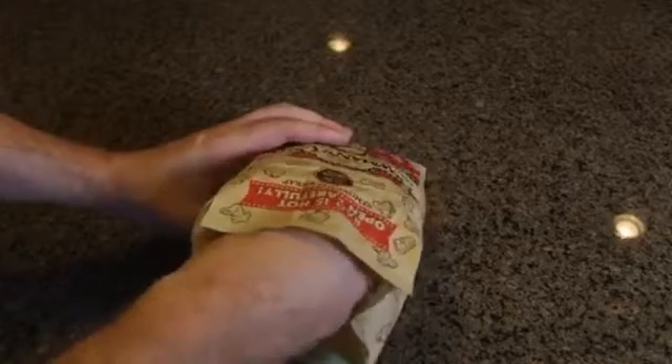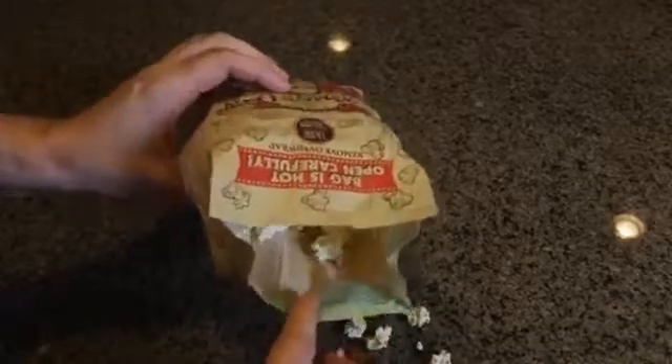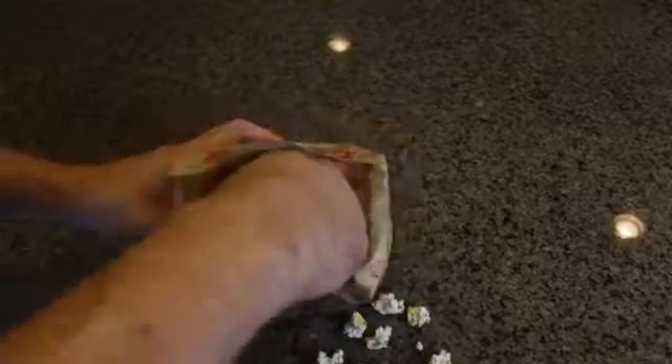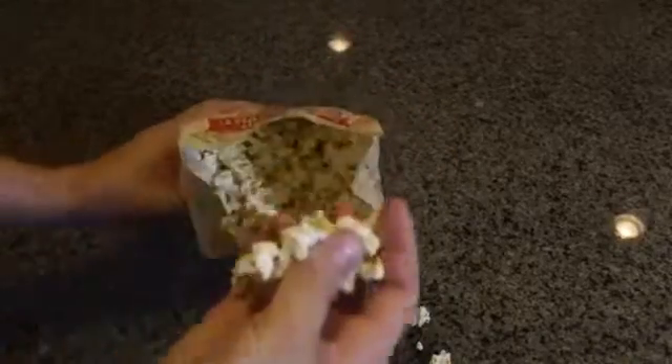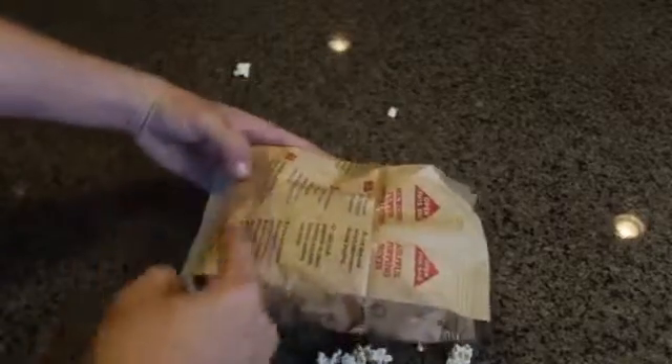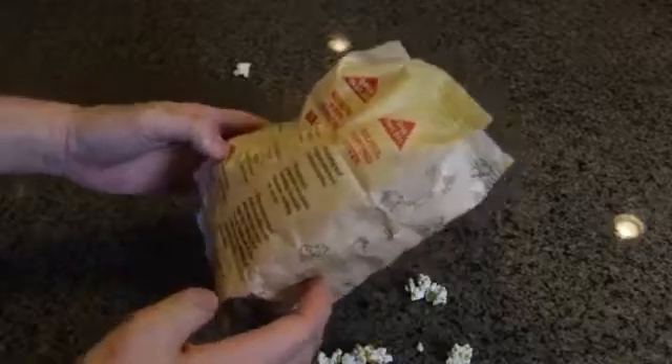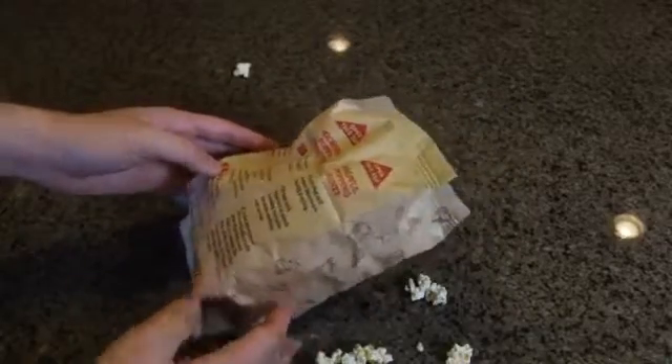And if you open it from the top, look — you have to stick in your whole hand, and guess what, these sides are greasy. As you can see it's very greasy, and all your hands are gonna get greasy, and it's so annoying, isn't it? So always open it this way, make it a little bowl, and save the clean dishes — you don't have to dirty up more dishes.